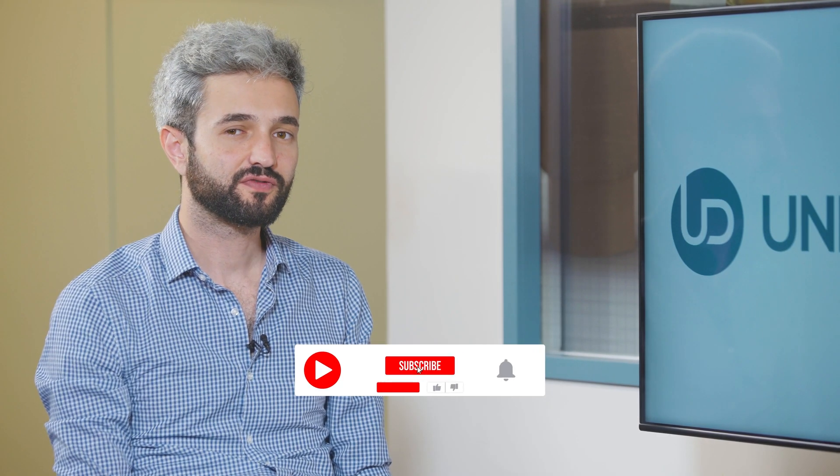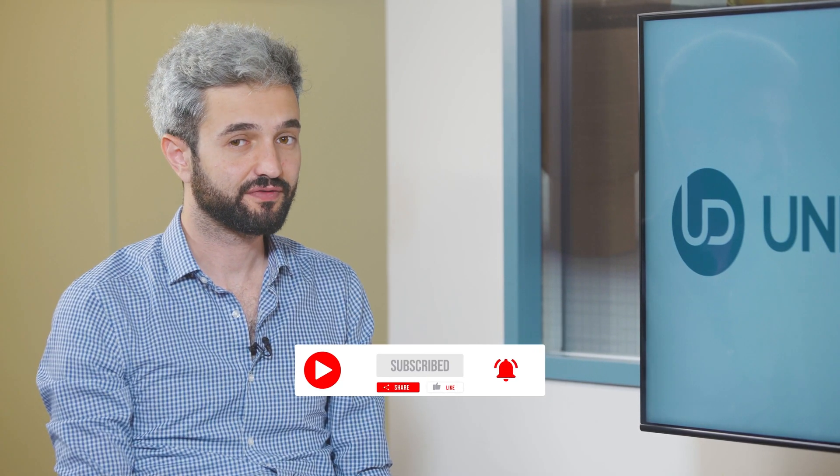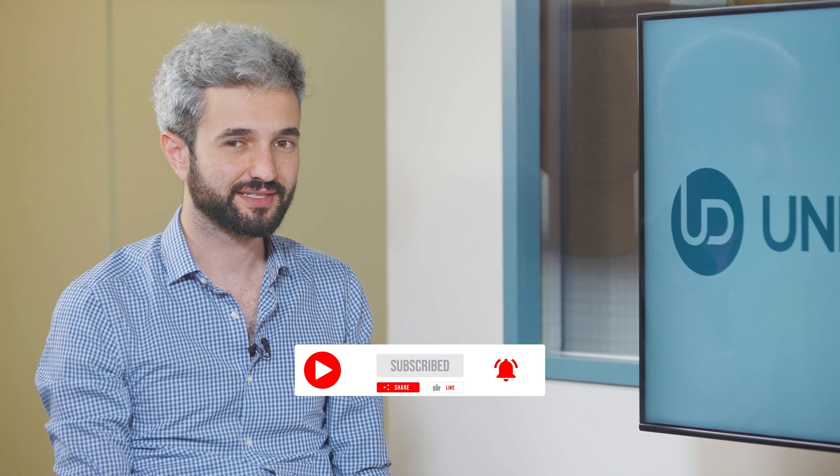Thank you very much. You're welcome. And thank you for being with us today. Don't forget to like, share, subscribe, and follow us to stay tuned with the latest cases. Thank you and have a great day.